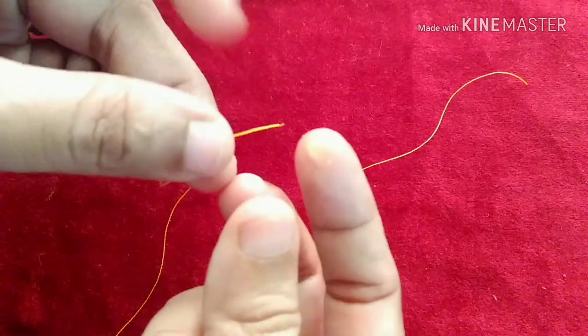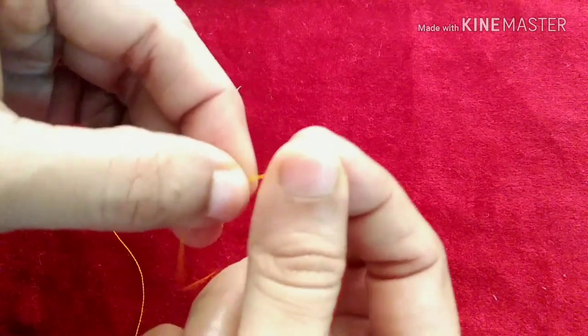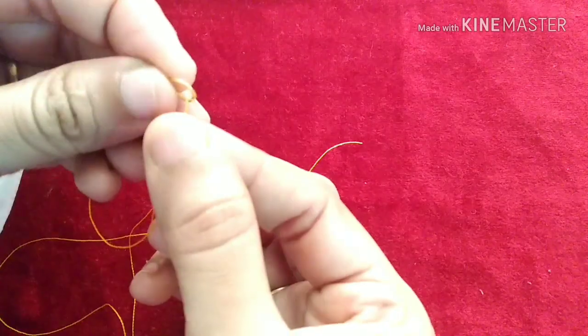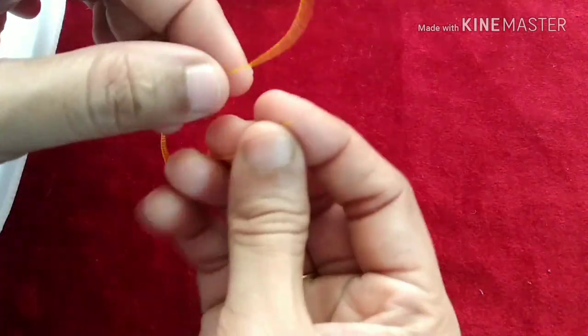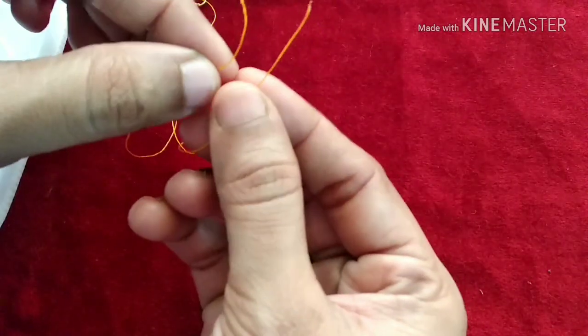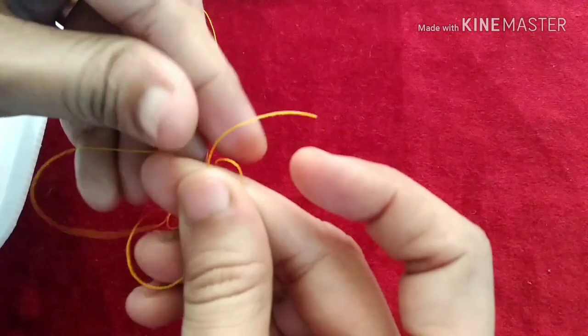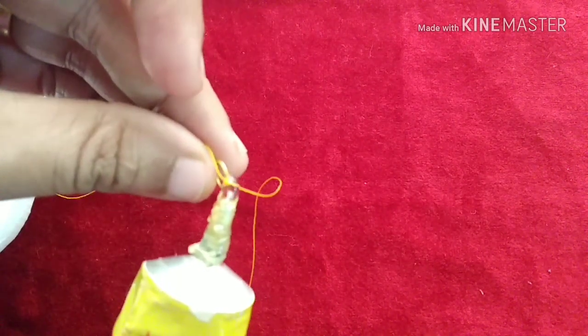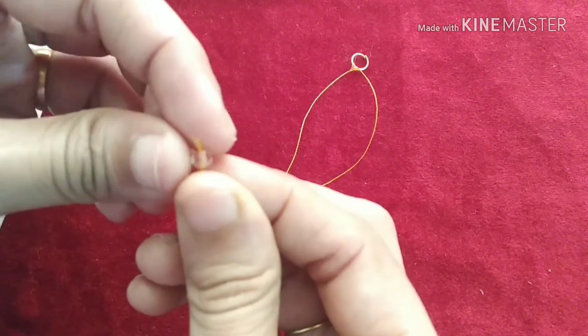I am going to use this one and I am going to dry this one. Then I am going to glue it and dry it.